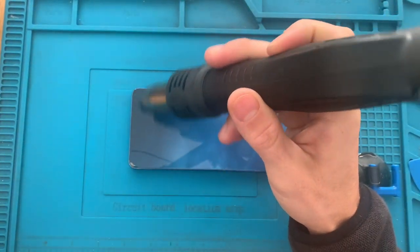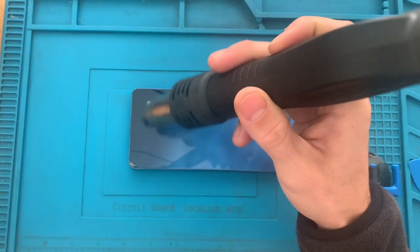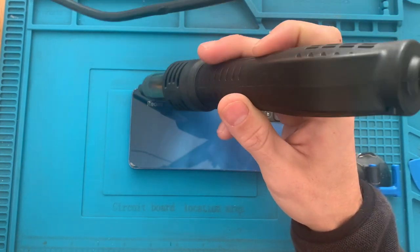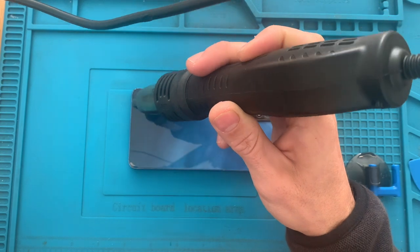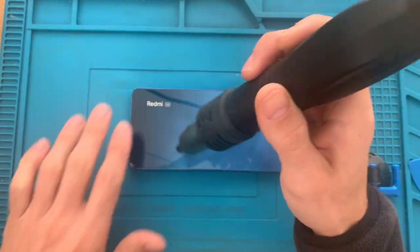Let's now heat it up at around 200 degrees to soften the adhesive that I have placed before and open it up by removing this back glass.